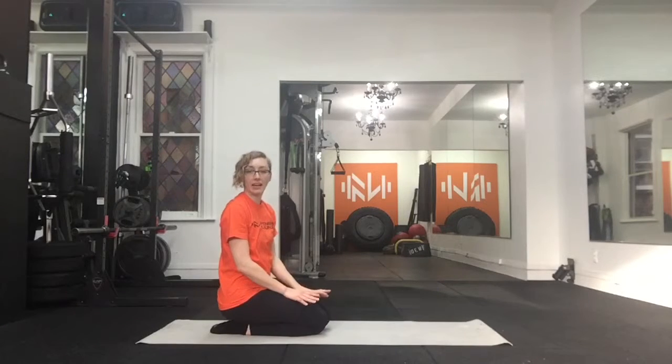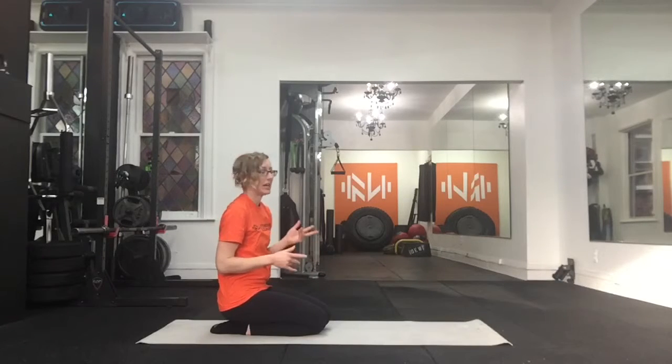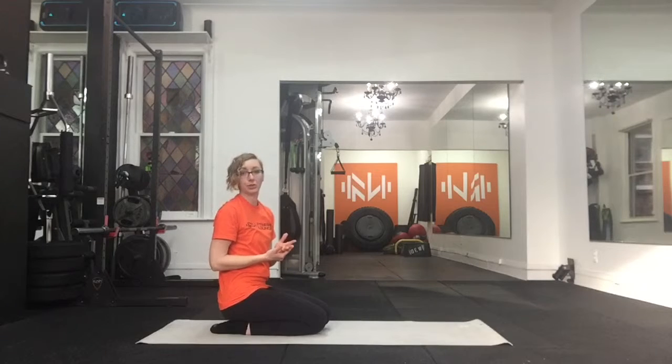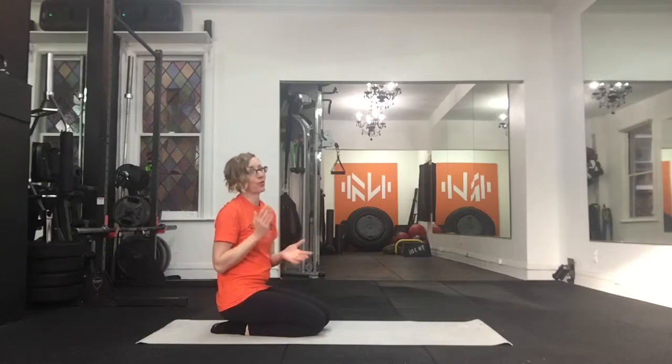In this video, I'm going to demonstrate the cat cow. If you've done yoga before, you've probably practiced a cat cow. It's the same exact thing in this case, and they're excellent for adding to your warm up routines, to your cool downs, or really great for first thing in the morning or first thing before bed.